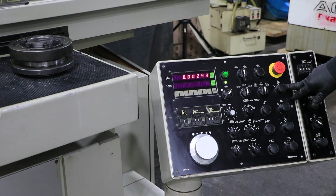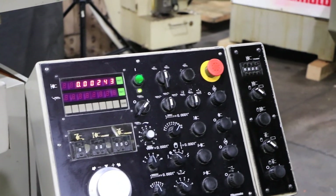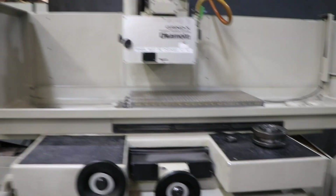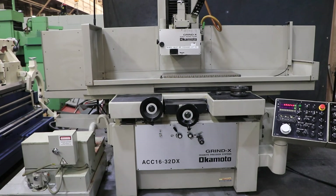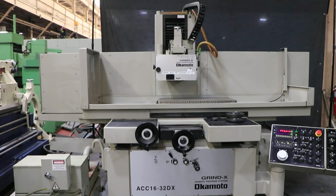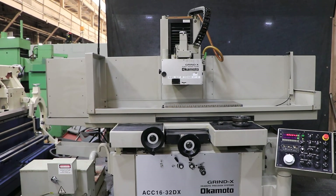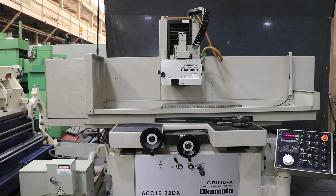Over here you've got your basic controls: starting the hydraulic pump, the spindle, the coolant, and whatever. So there you have it. This is a very nice grinder in very nice shape — nice paint, original paint, somebody took care of it. This is the Okamoto 1632 DX. Oh, and by the way, it takes a 14-inch grinding wheel. You could put a 12 on there, but it takes a 14 with a 5-inch bore. So thank you very much.